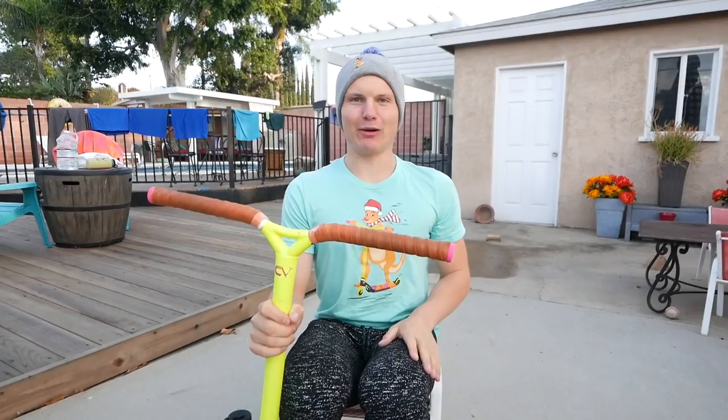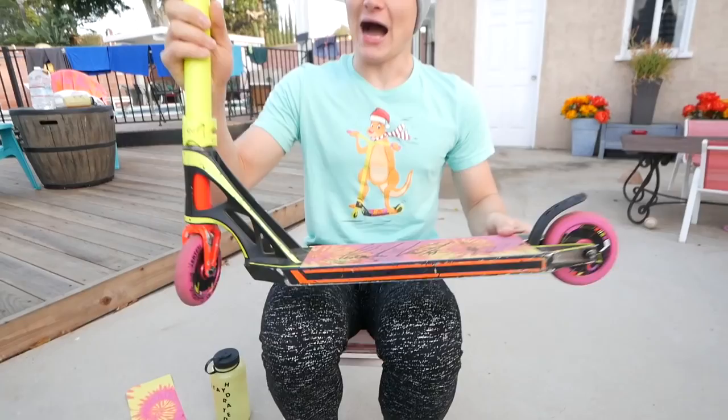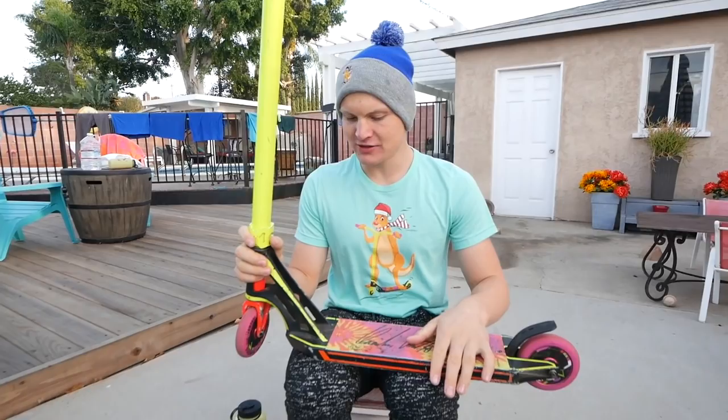Today we have something really awesome planned. As you guys might know, I have my brand new CV Signature custom complete scooter. I've been riding the scooter for quite a few months now. The parts are not out yet — you can get the complete scooter, link in the description. However, those parts are currently still in production.